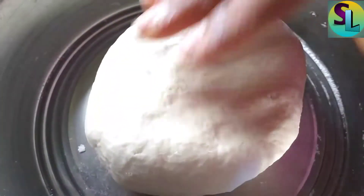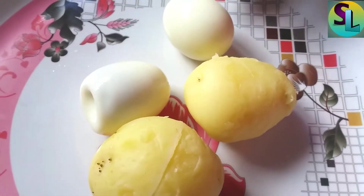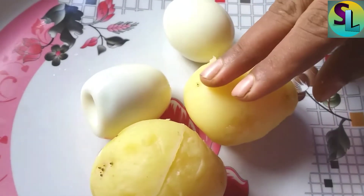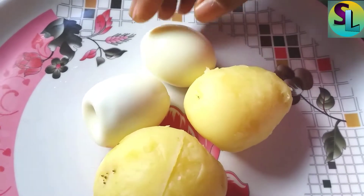I am going to make a new piece like this. I am going to make a new piece of the cake. I am going to make a new place.